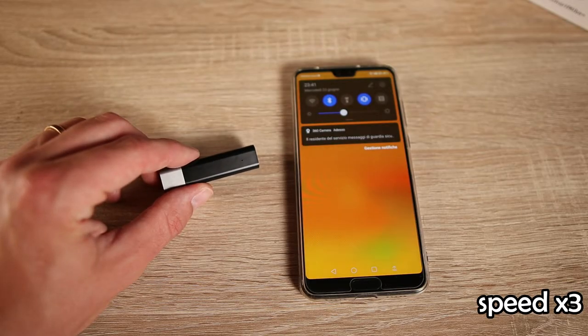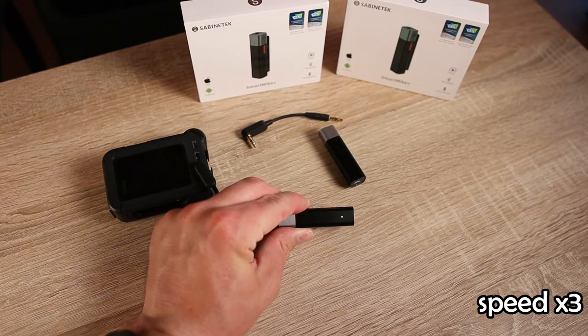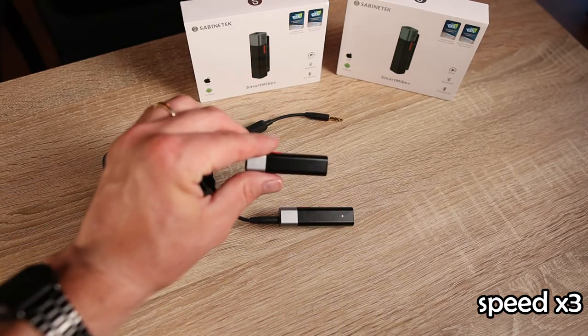You only have to turn on the Smart Mic and you can start recording. If you have only one Smart Mic, you can connect it only via Bluetooth to mobile or other devices like tablets or notebooks. If you want to connect to a camera like I'm doing, you have to buy a second Smart Mic. One is used as the receiver and one is used as the transmitter. You turn on one and press the button until the LED is blinking red and green, then turn on the other and press its button until the LED is blinking blue.